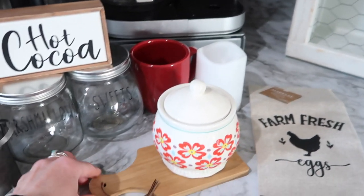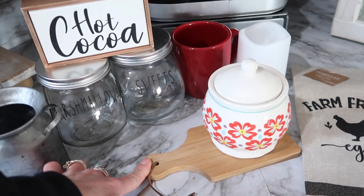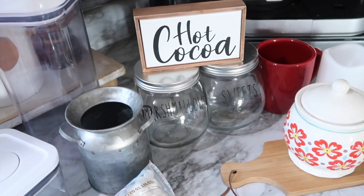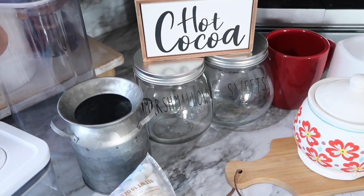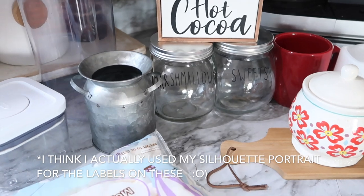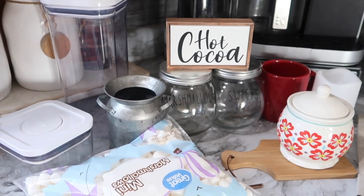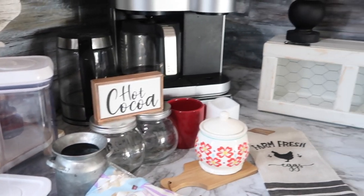I also have a little sugar bowl from Pioneer Woman, a red coffee mug, a battery-powered light that I'm going to keep using in there, a little cutting board or wood trivet that I picked up at Hobby Lobby, and I'm going to go back to my farm fresh eggs towel and put that on the cutting board. The two jars are from Dollar Tree — I've used these several times in my coffee bar station. I used my Cricut to make the labels a long time ago. And then I have some miniature marshmallows and Hershey kisses I plan to use.